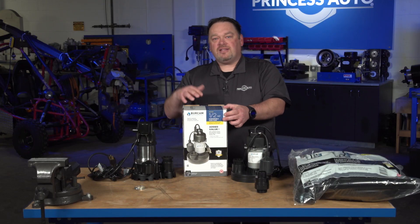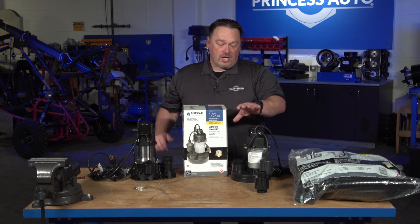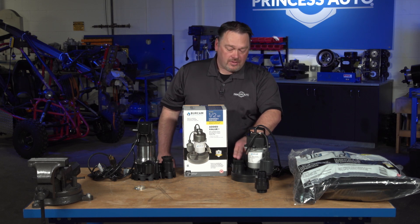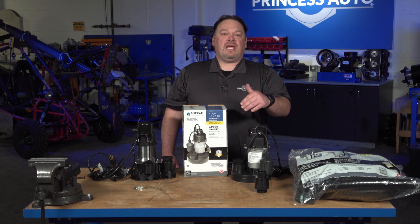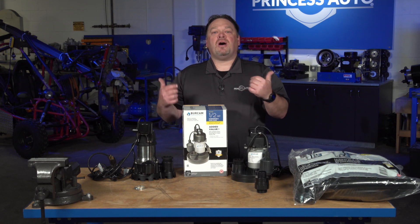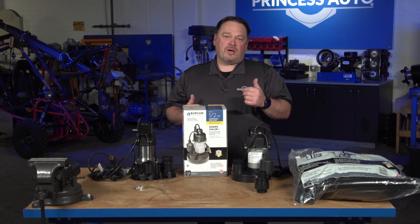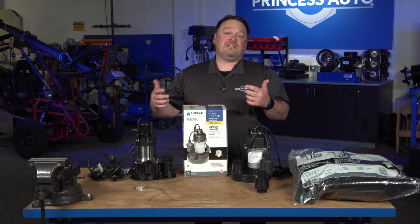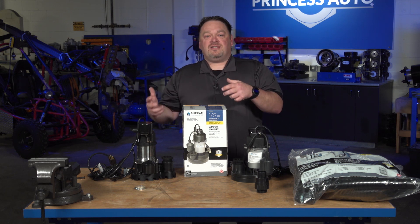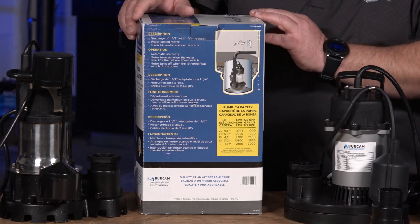Now, when they rate the flow, that can be a little deceiving. This is the pump rating at typically either right at the pump outlet or at a beginning distance. In order to see that, you need to flip the box around. Quite often there's a chart on the box — whether it's on the side or on the back — to really see what this pump can do for your application, the distances and the flow ratings associated to that. So we're just going to flip the box around and have a look at the chart.